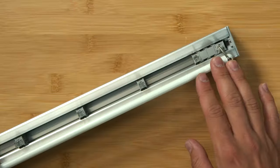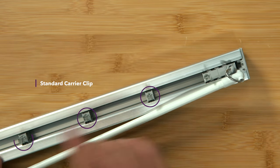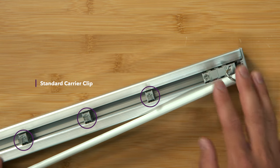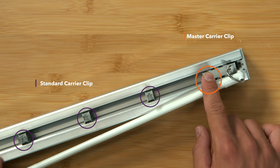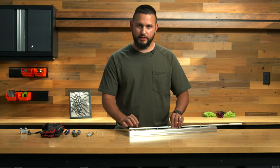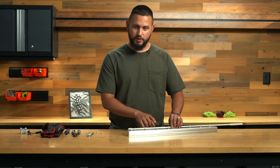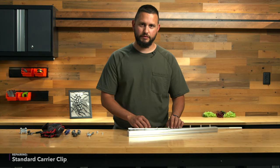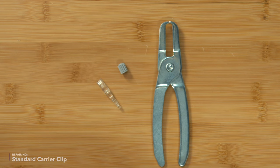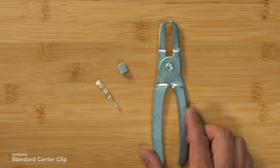Today I'm going to show you how to replace a standard carrier clip — that's any of the ones that follow the master carrier clip — and I'll also show you how to replace the master carrier clip. It's going to be quite a different process to do each one, but we'll start with the standard clip since that's most common. The tools you'll need to replace the stem and gear on your G98 headrail are just a stem, a gear, and these vertical blind stem pliers.